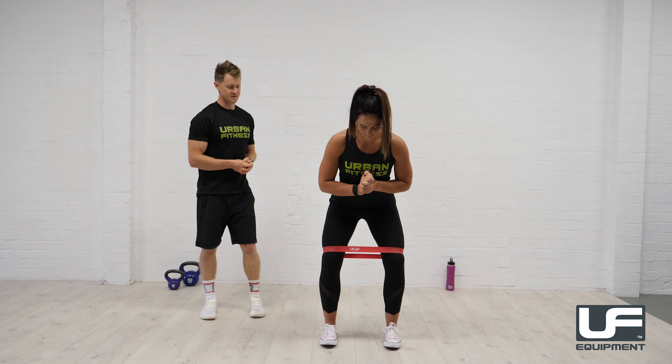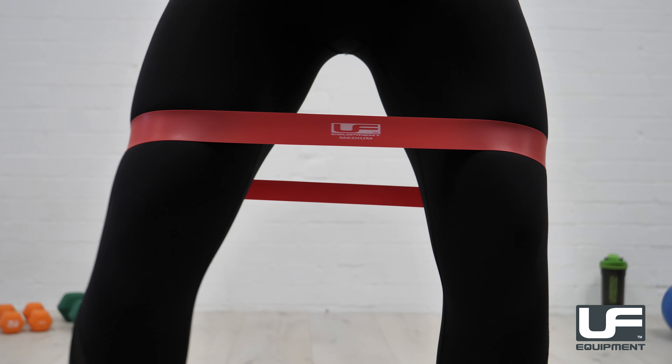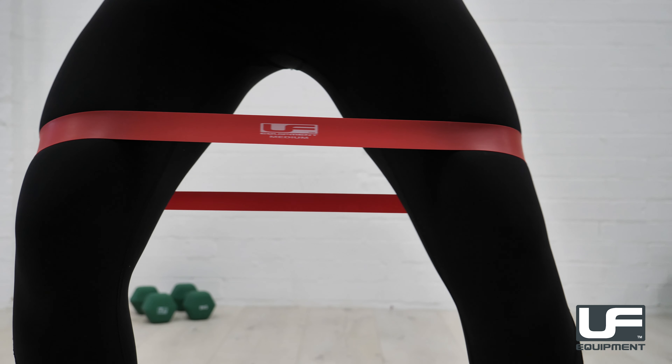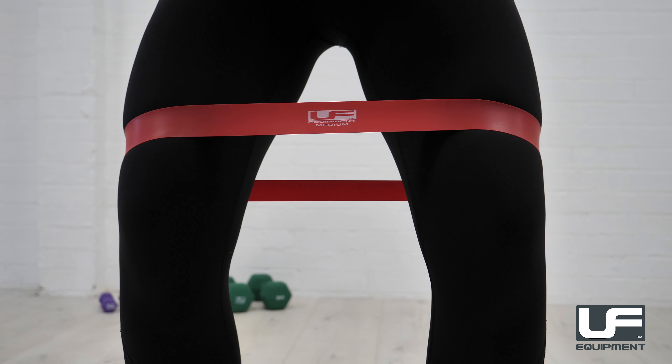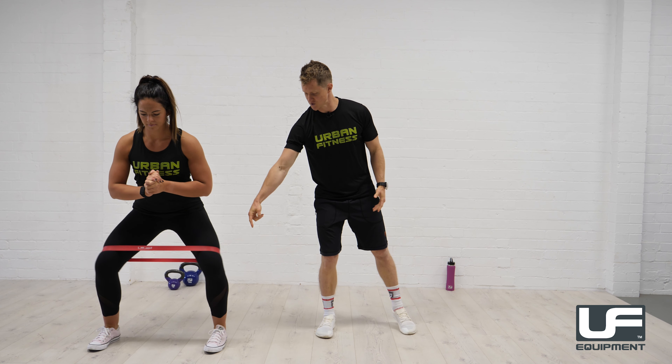Georgie is going to set herself up, going into a quarter squat position, and then her job is just to move sideways, pushing one knee out at a time, not allowing the opposite side knee to cave in at all. We don't want to find ourselves in a position where the knees are coming together, so keep them both stacked up over the toes.